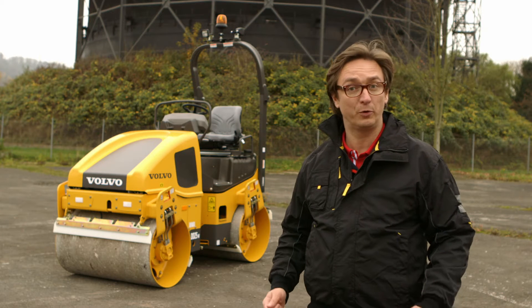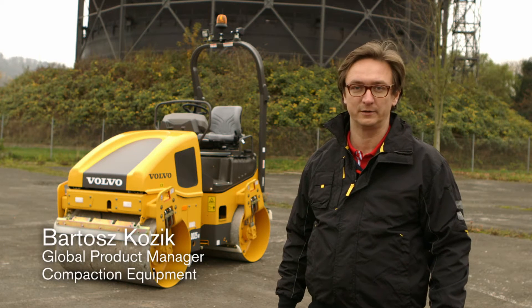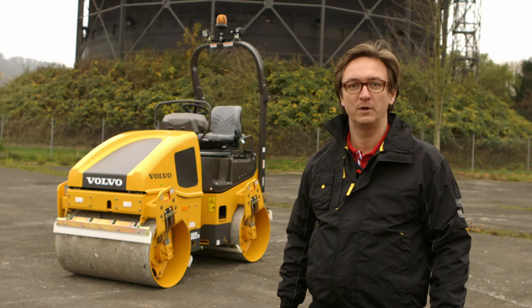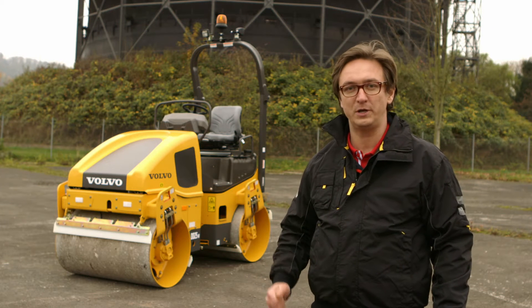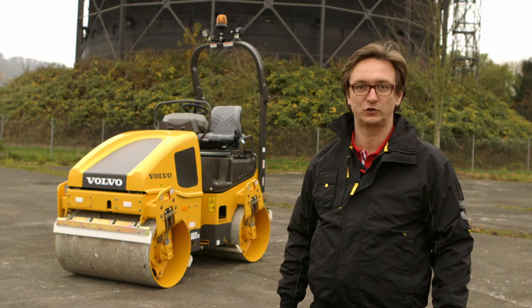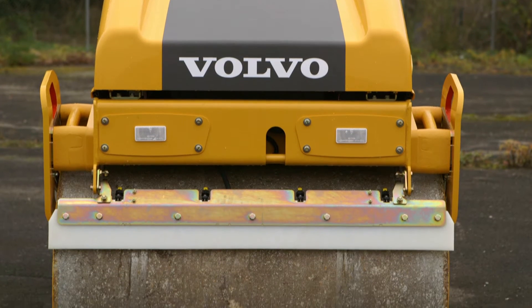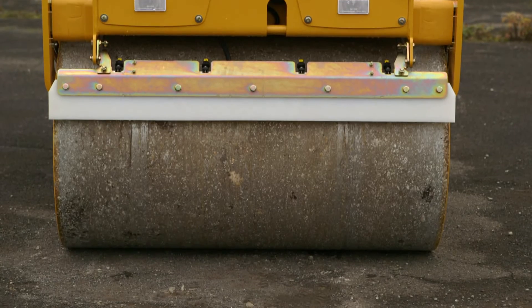Here we have Volvo's 2.5 ton double drum compactor. It's available as the DD25 — one meter wide drum, 2.45 ton weight — as well as the DD25W, with a 1.2 meter drum and a 2.6 ton weight. This machine has been designed with the needs of end-user contractors and rental fleets fully in focus.